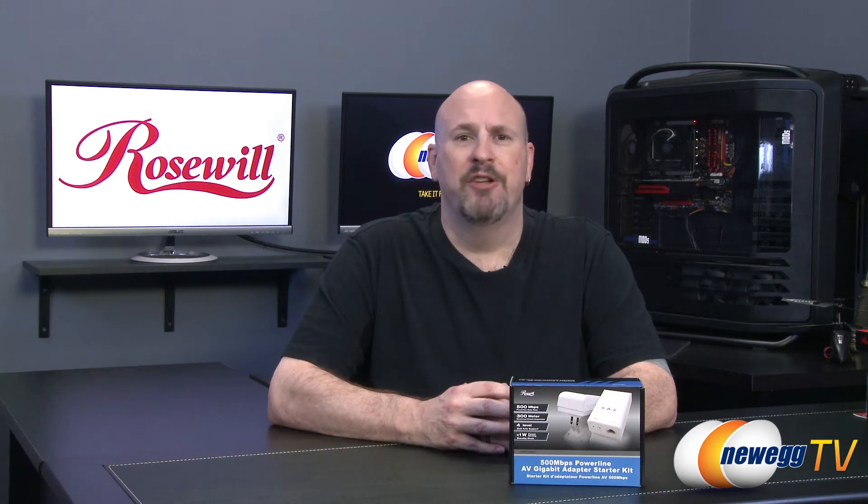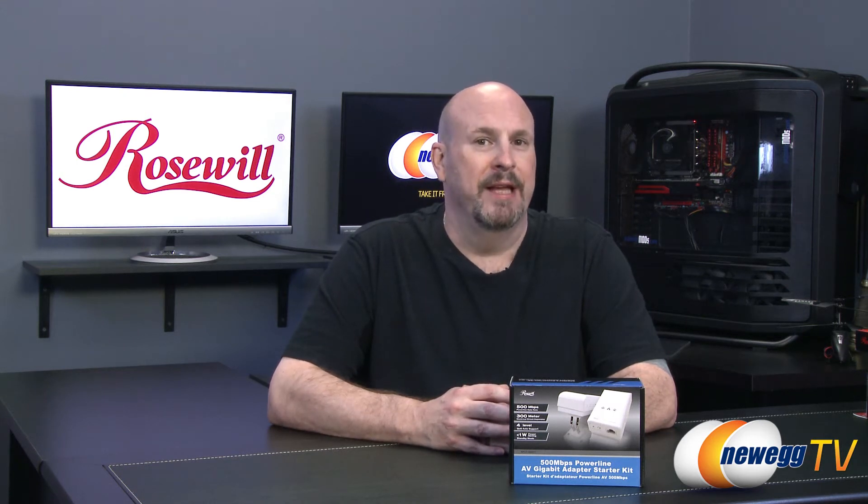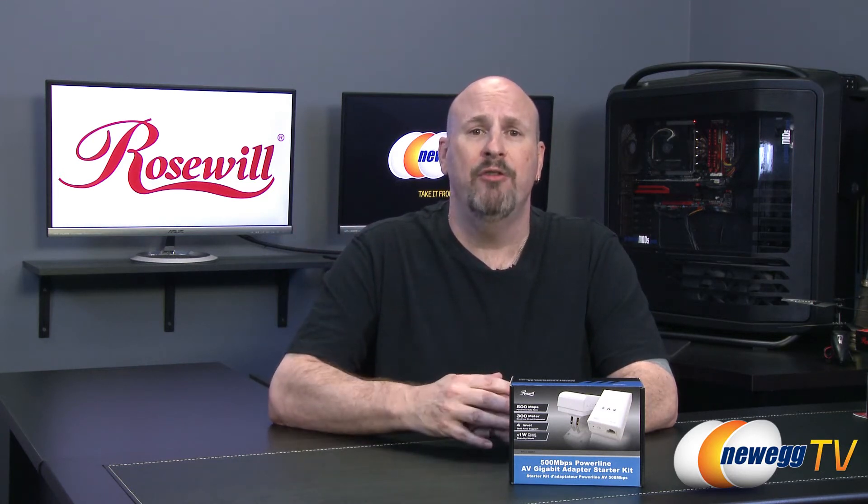Hey everybody, I'm Elric and welcome back to another edition of Newegg TV. Now what are we going to be talking about today? Well today we're going to do the unboxing and overview of a brand new product from the people at Rosewill. Say you're a person and your wireless router is very far in the back of your house and you're not getting a great signal somewhere else in the house.